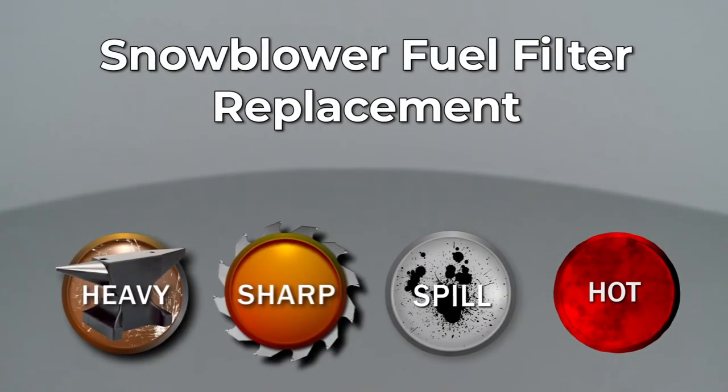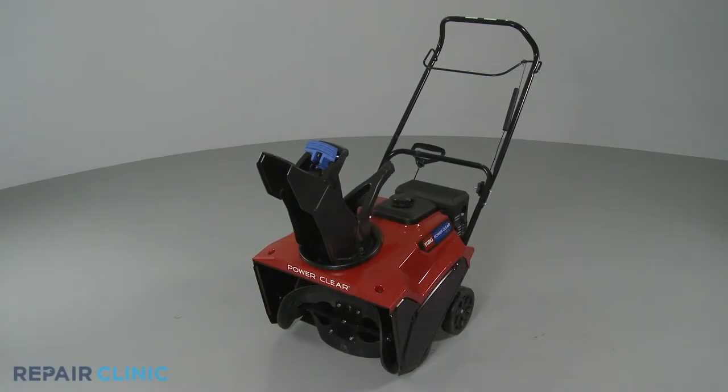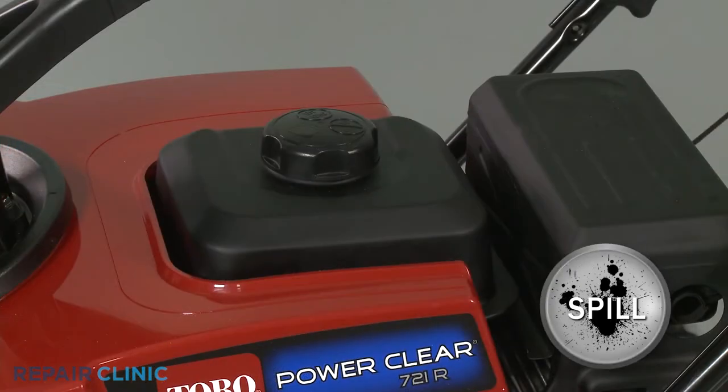Since Repair Clinic encourages you to perform this repair safely, a warning icon will appear when you should use caution. Before you replace the fuel filter in your snowblower, make sure the engine has cooled. You should perform this procedure with no fuel in the tank.